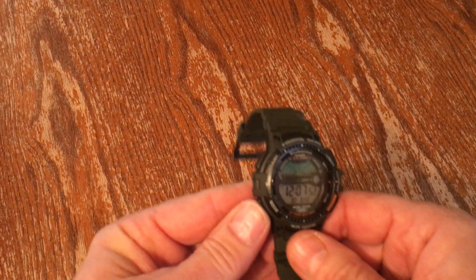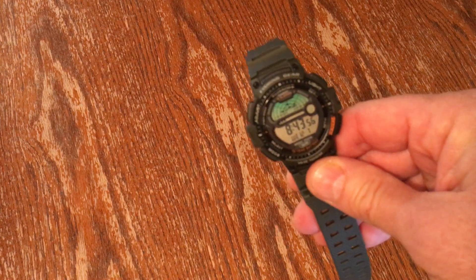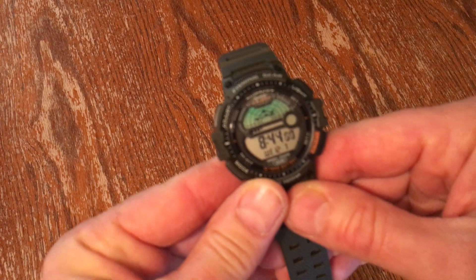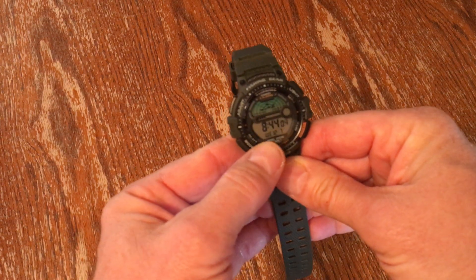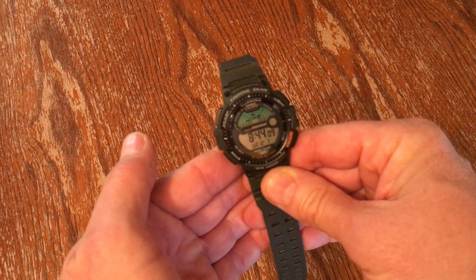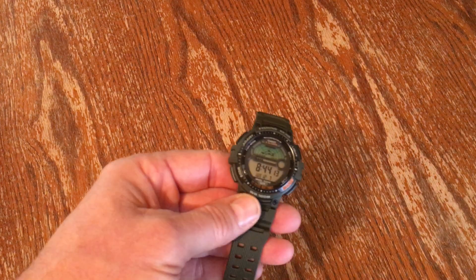Press it again — that's your dual time mode. Then press it again and you go back to regular time. Where I'm at it's 8:44, and you've got your month here — 12 — and then the date, 7. So December 7th, 8:44.